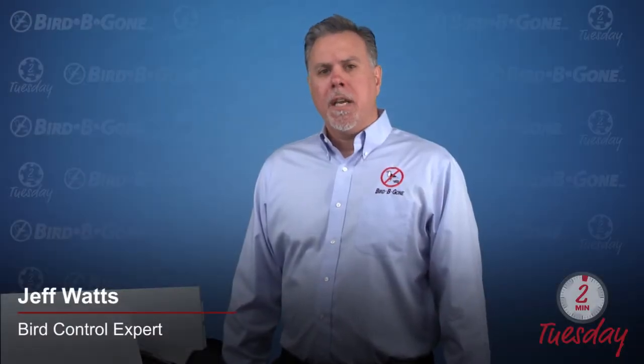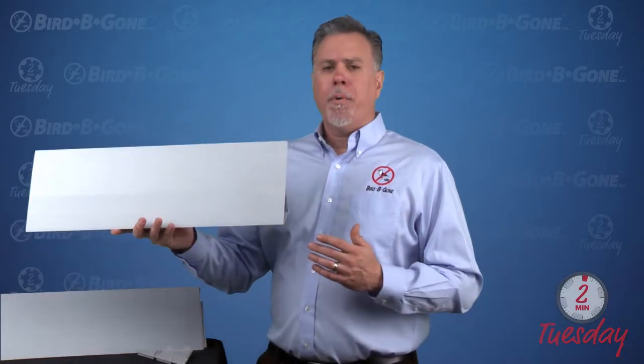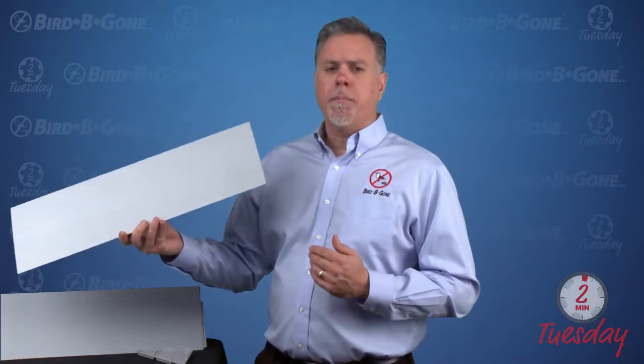Hello and welcome to another installment of Two Minute Tuesday. This week I'd like to talk about our bird slope product. It's a great product — it's not only a ledge product but it's also an exclusion product as well.